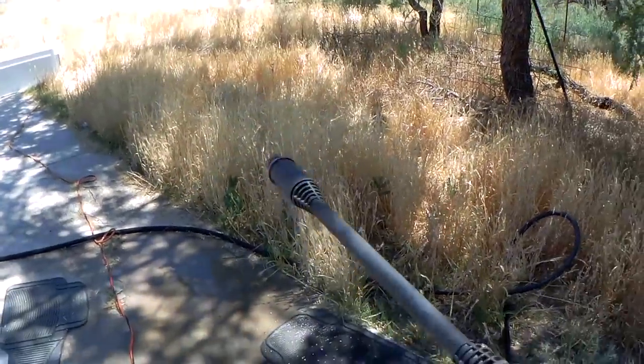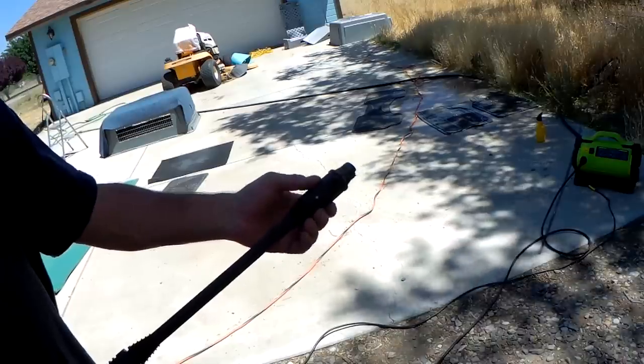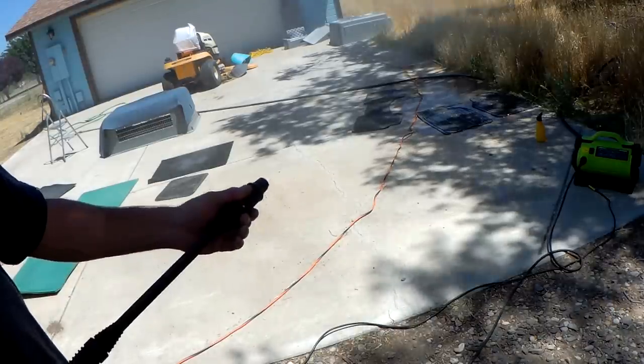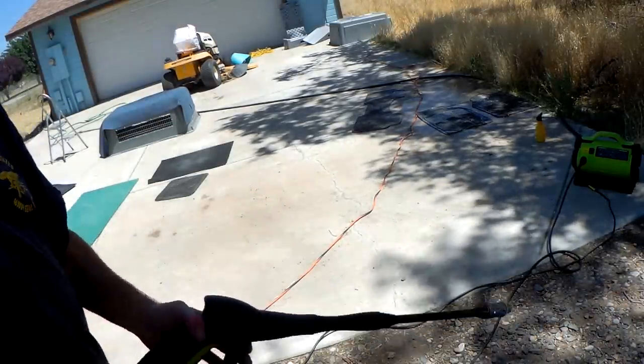Now the tip — I can't really demonstrate this while I'm holding it, but the tip can be changed. You can see the nozzle: when I change it, it sprays wide or it pinpoints. It's really powerful with this one. Let's see how far it's shooting.